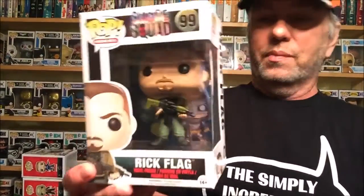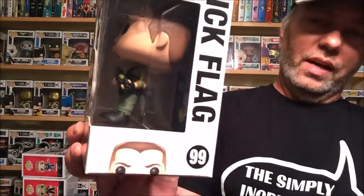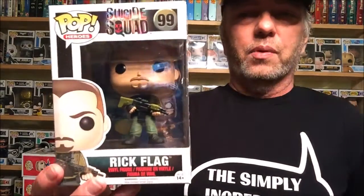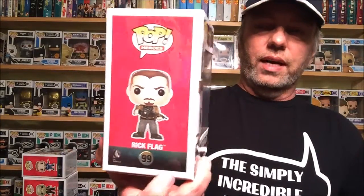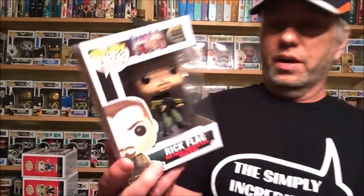Rick Flag is kind of the leader of the Suicide Squad. He's a little bit out of his package so I have to slide him back in. There's Rick Flag. He's one of the characters that people are not going to know very much about. Harley and Joker they'll know, but Rick Flag I hope gets a lot of screen time so people get a clue of who he really is. Good character, real good character.